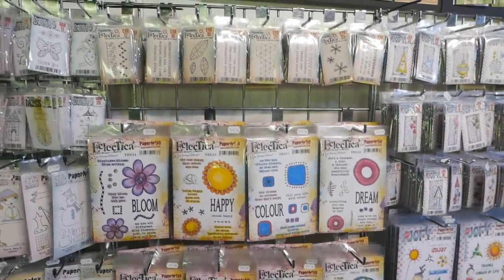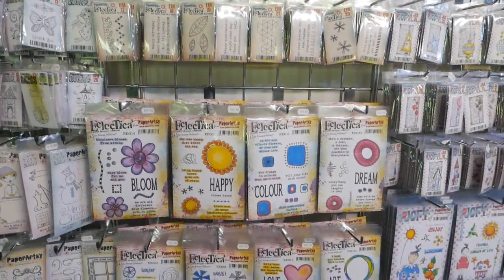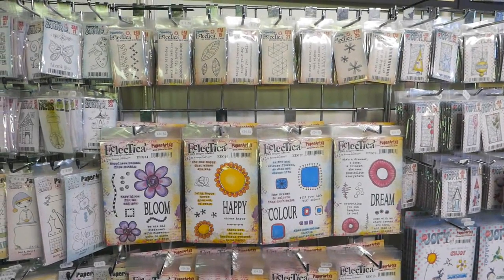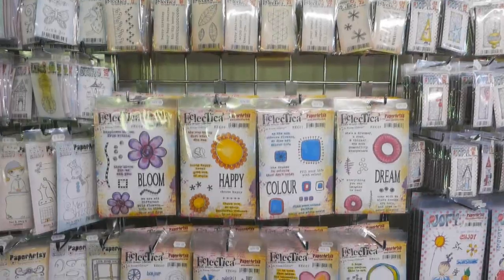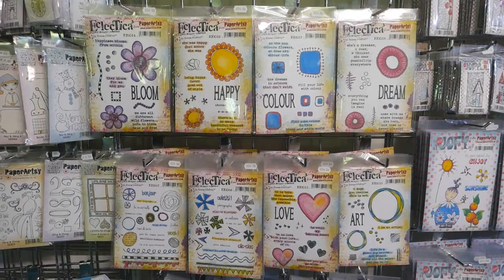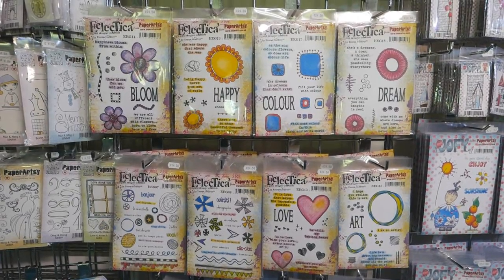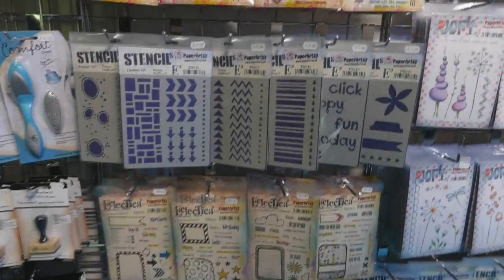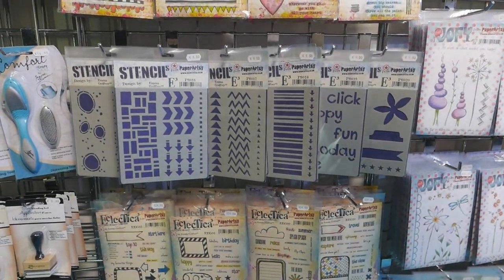The next range is from Emma Godfrey. She has a selection of stamps — some mini stamps at the top and four new releases on the next row. We've specifically done some of her stamps in French for the show here at Version Scrap. Below that are also some stencils designed by Emma Godfrey, and they're all designed to work together.